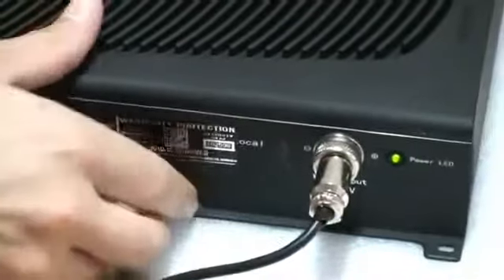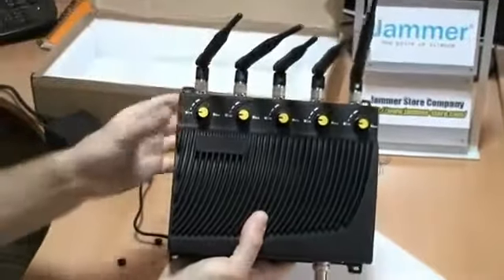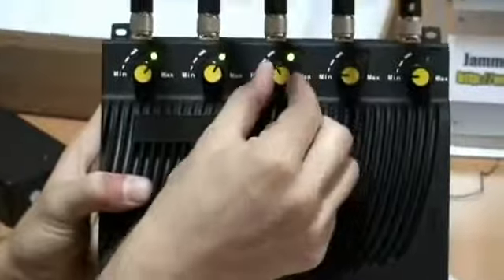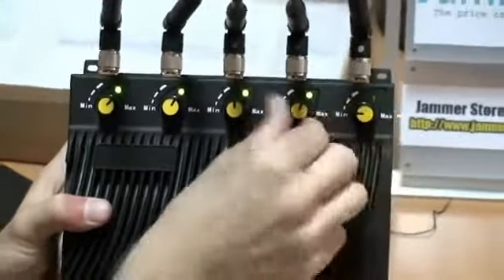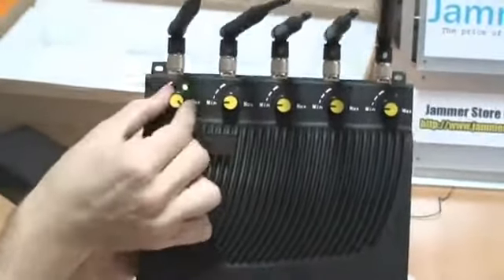When the jammer is running, I can decide what frequencies I want to jam and what frequencies I want to turn off. So it's not a problem to turn off the frequencies you don't want to block and, for example, turn on only GPS or GSM jamming frequencies — whatever you need. Thanks for watching jammerstore.com video reviews.